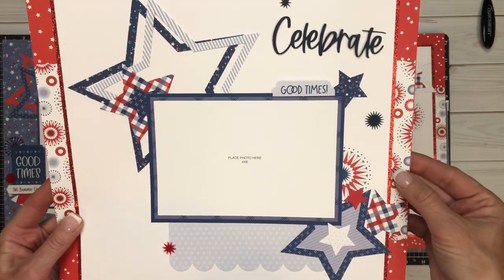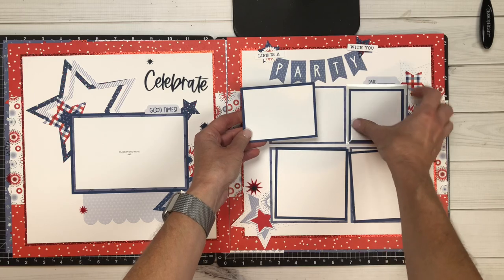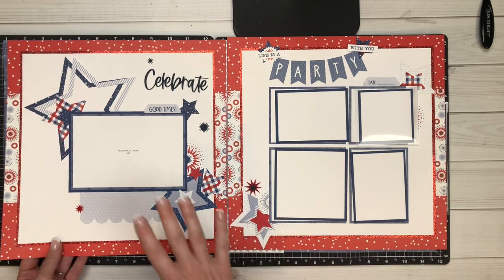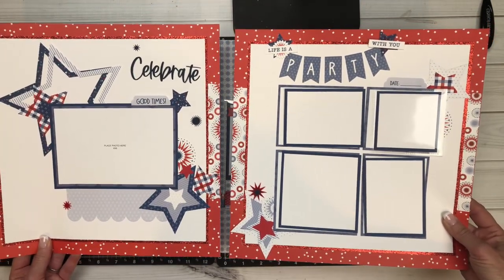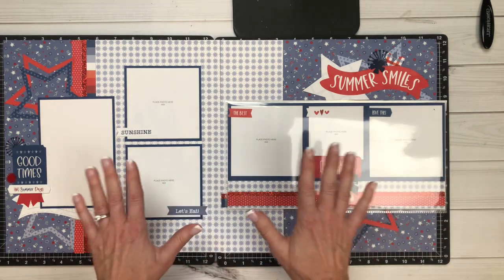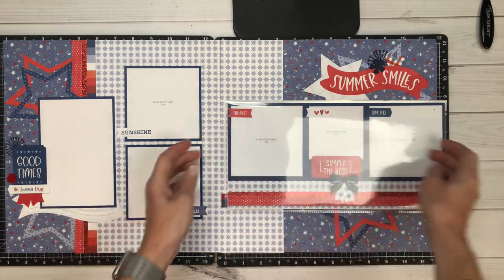That's layout project number one. Project number two — the beautiful glitter paper really makes this pop. I love how she took those busy stars, centered and grounded them, and this whole page is all about flip flaps, so you're going to get an additional eight pictures just on this page alone. Think of all the different things you can celebrate — Fourth of July, a birthday, a graduation. That's project two. Project three: she took a page that was screaming stars and completely 100% changed it. The flip flap element is just amazing.